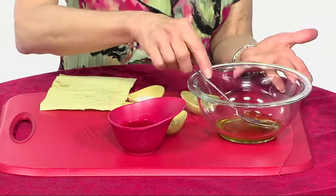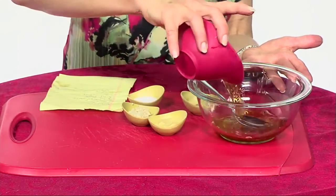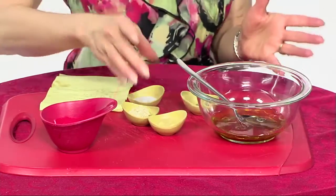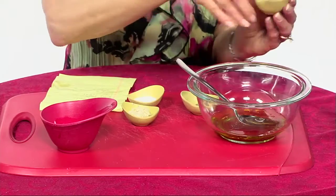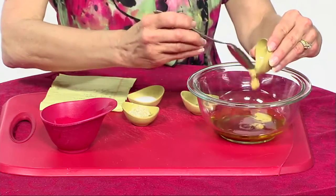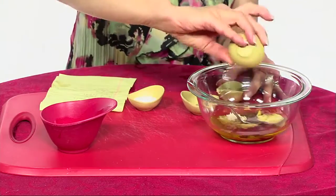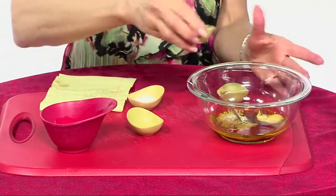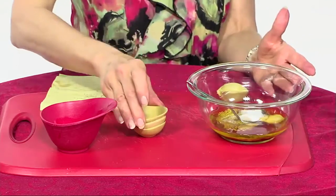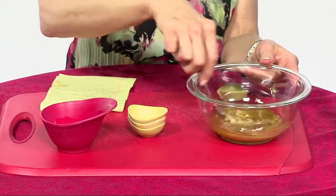Starting with our vinaigrette — I've already got olive oil in my bowl, and I'm adding white balsamic vinegar. White balsamic is not totally white, just not really dark — I think it looks prettier with a salad. I've also got Dijon mustard, some minced garlic — it smells so good — and a little bit of salt and pepper.